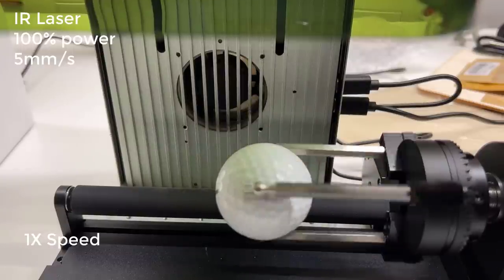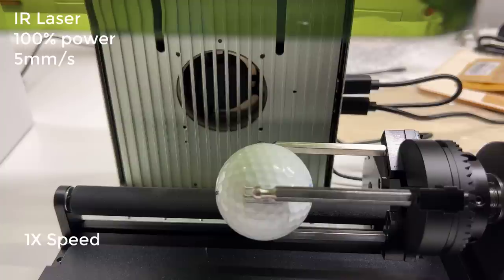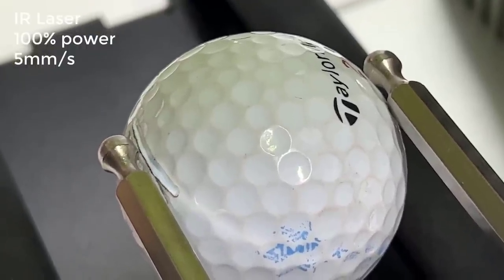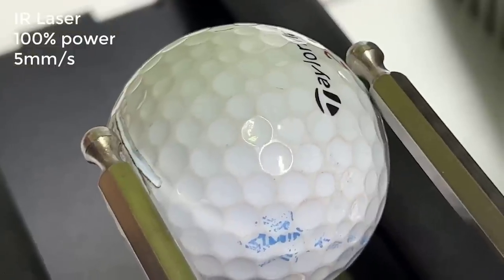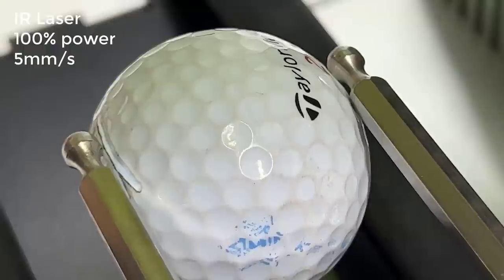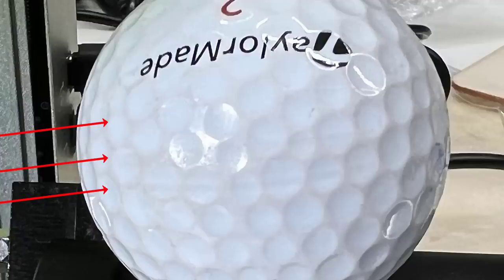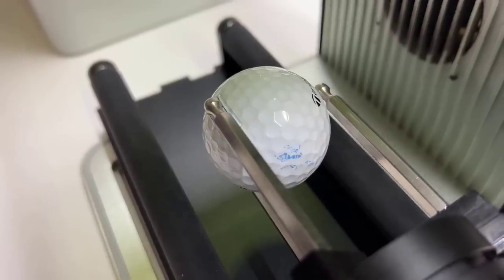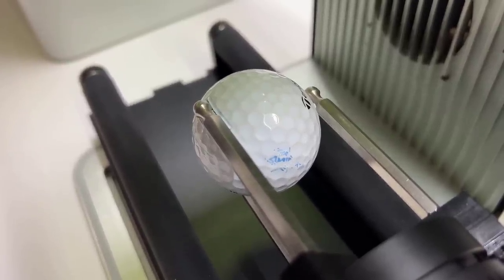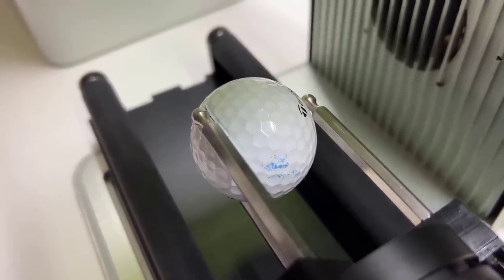Previously I've tried to engrave on a golf ball using a diode laser, but it didn't work. So I will try it again using the IR laser. When it engraves on this white golf ball, it actually engraves the three lines I drew. However, similar to the light-colored PLA Jeep I tried to engrave earlier, I can't see any marks on this light-colored object. Since I rarely see dark-colored golf balls, I assume that golf balls won't work with this machine. But at least we know that the roller can grip something like this.